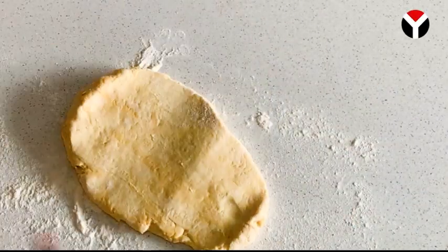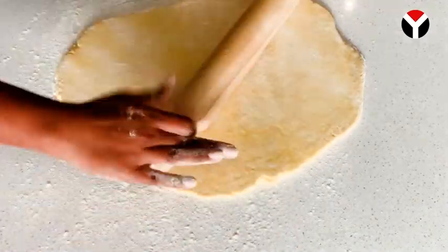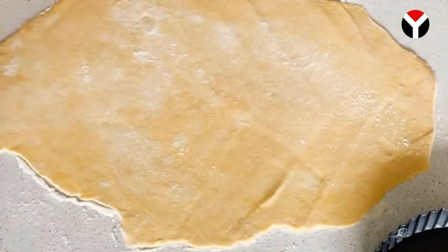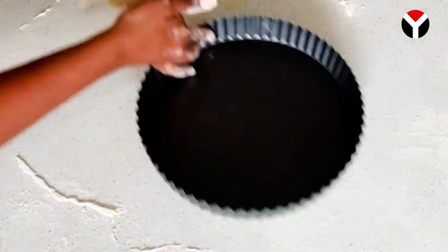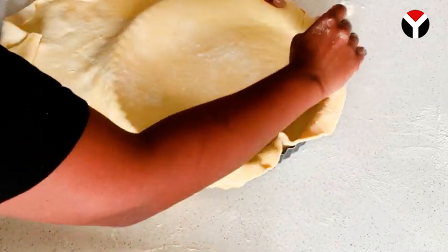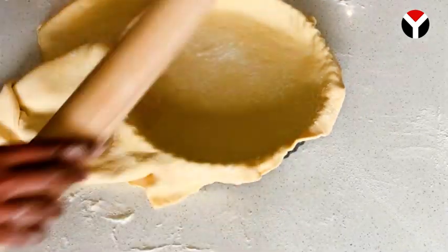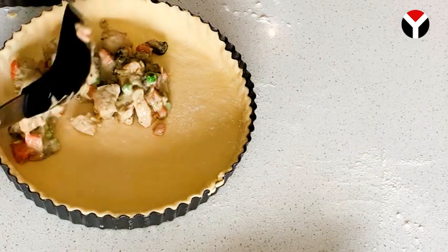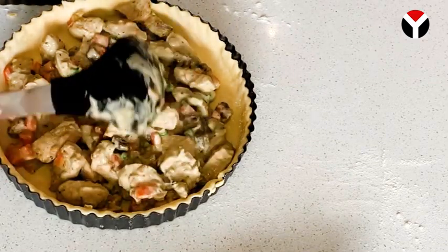Take your pie dough out from the fridge and roll it out. Add flour on top of your dough as well as on your work surface so it's easier to roll. This dough is very delicate, so handle it with care. When you need to place the dough on the pie tin, roll it onto the rolling pin as shown in the video and gently place it on your pie tin. You don't need a pie tin — you can use any ovenproof bakeware. Pass your rolling pin over the edges to cut the dough neatly, then add your chicken mixture into the pie.